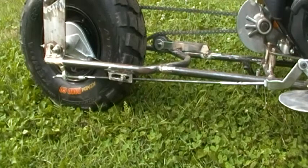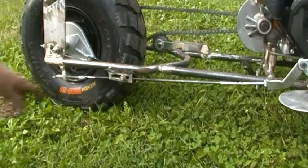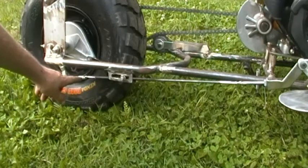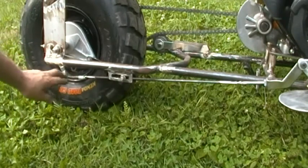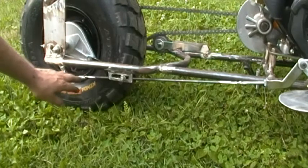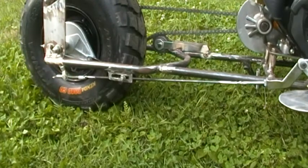Bear with me just a second. I think where I left off I had showed you how I made the rear part of the linkage by welding that part off that other brake cable and using those components. Now we're going to move over here to the front part.